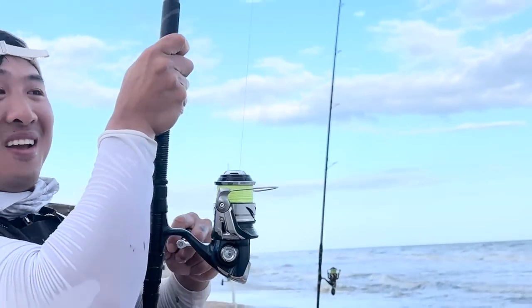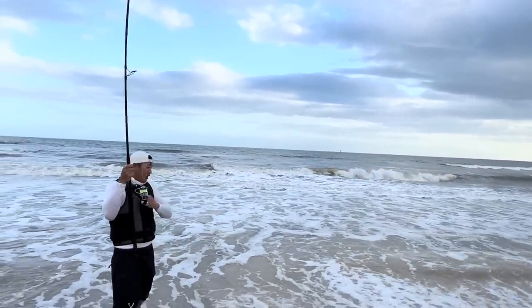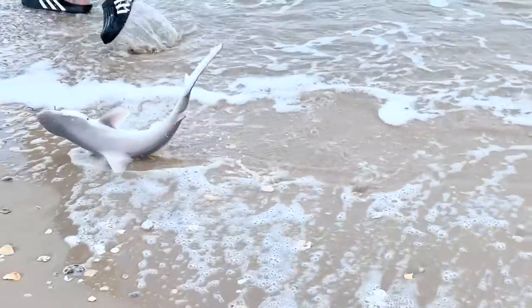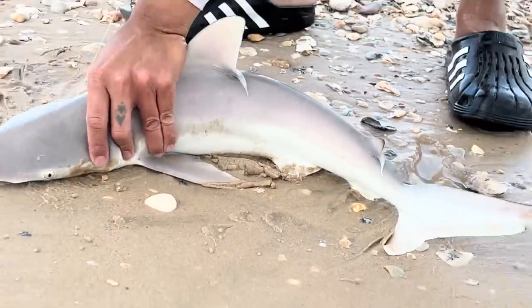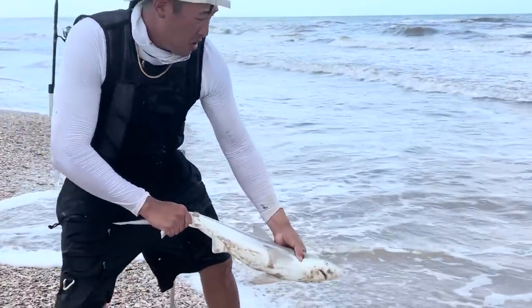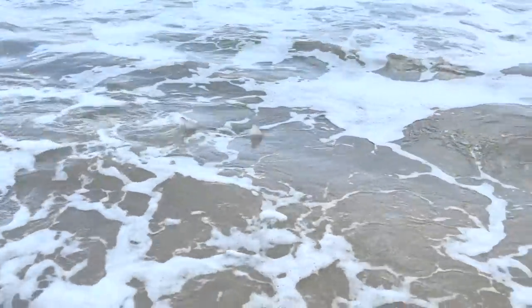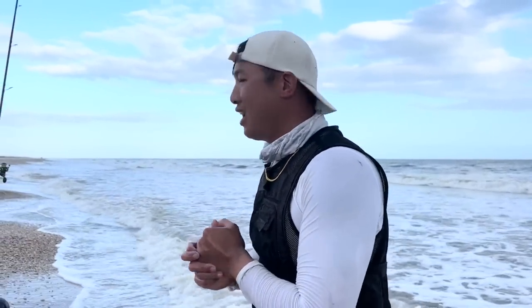I've got another fish — another shark. This one is a different kind, or maybe just a baby shark. That was on the long bomber rig too. That was a really good day of fishing!